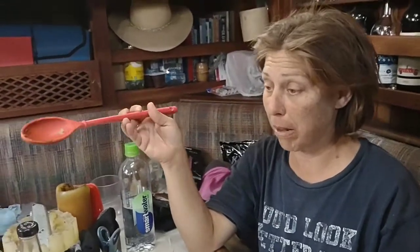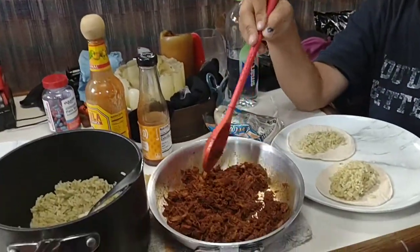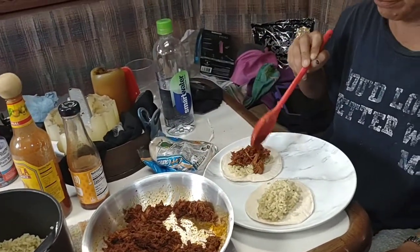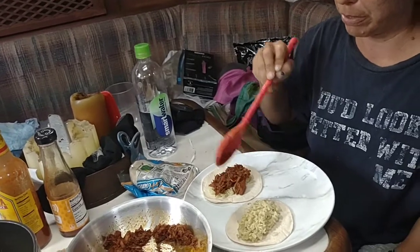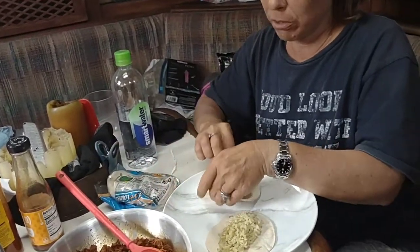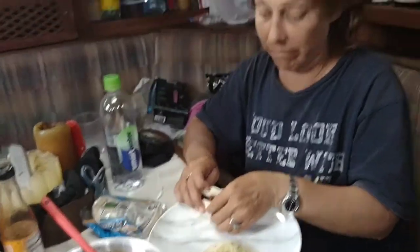I'm gonna add a dash of salt because I'm a salt fanatic — I know it's bad for you. Put some meat on that taco. I'm gonna do the lighter one with no sauce. We're missing something — we're gonna slice up some onion, put chunks of onion on here. I just saw onions up there. Now let's really try it.